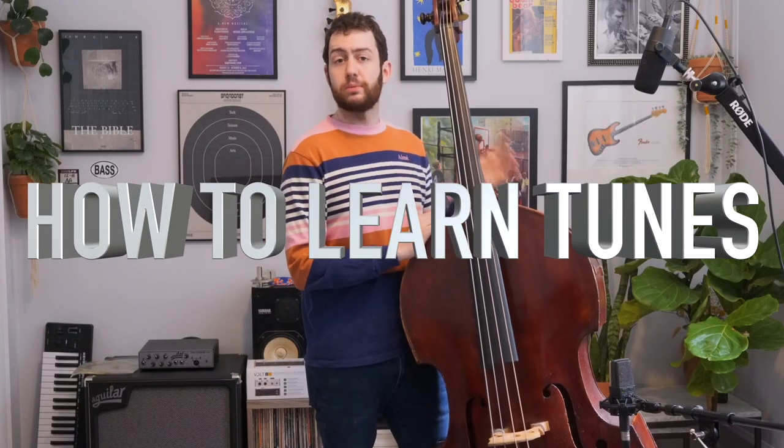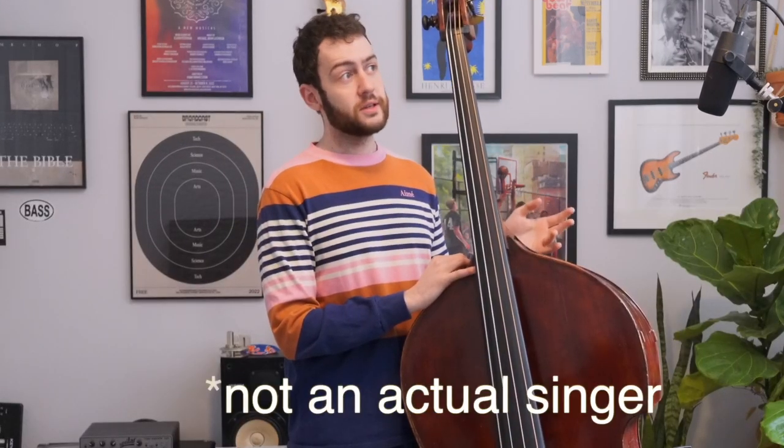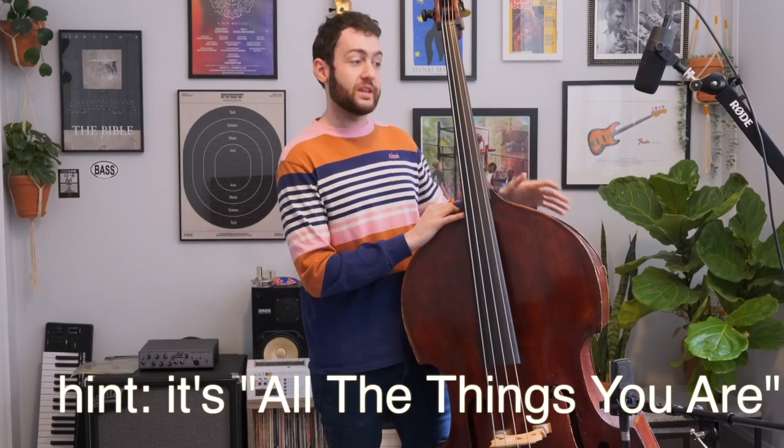So first things first: what's the most important part of any tune? The melody. If I sing, 'You are the promised kiss of springtime that makes the lonely winter seem long,' that can only be one tune. There is only one tune with that melody. If you write a tune with that melody, you will get sued. So the melody is the most important part of any tune.